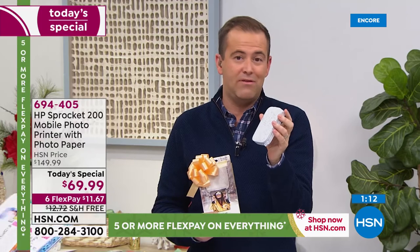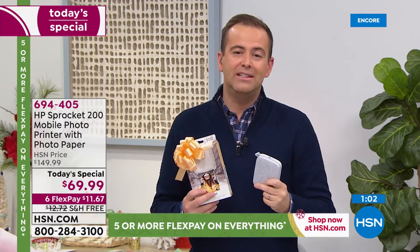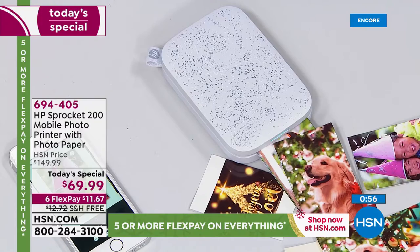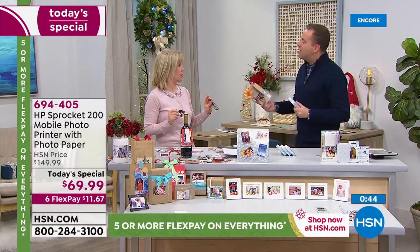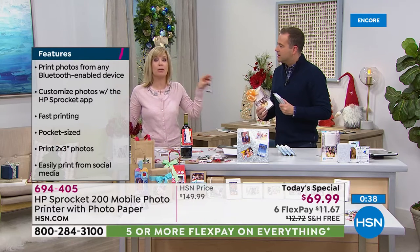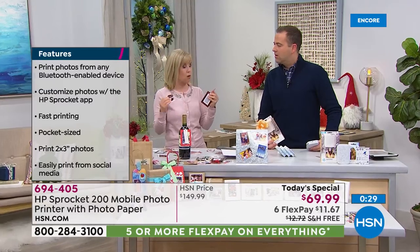At $150 it's worth every penny, but at $69 with free shipping, guaranteed for Christmas, and six FlexPay, it's just a killer deal. I hope you get yours. It's easy to talk about something when you own it and you use it and you're passionate about it — I'm passionate about this. We have the original model at home, which is not quite as good as this. This one has the party mode, better Bluetooth, stronger connection.